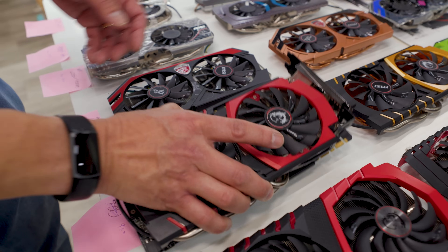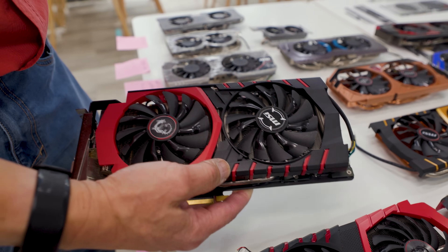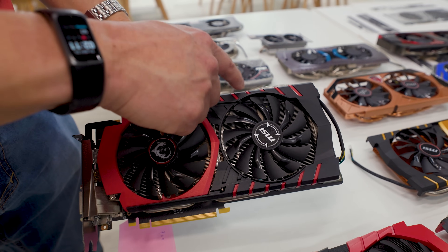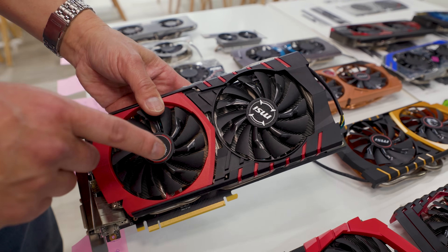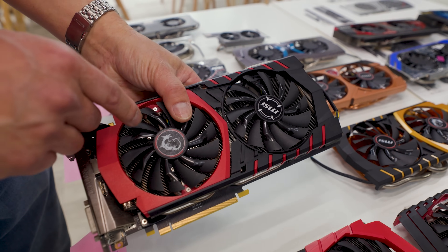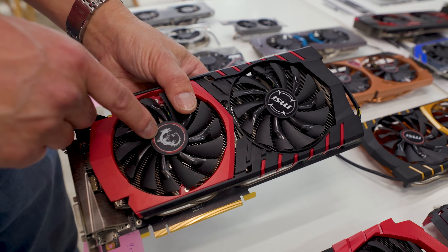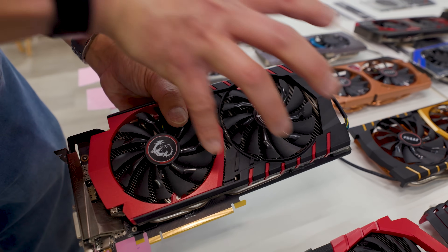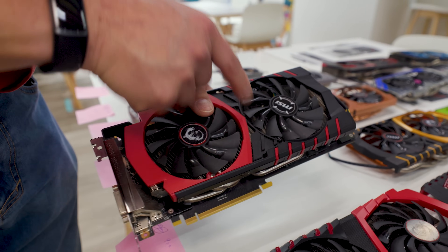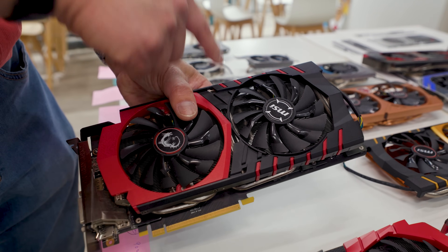In the 900 series of GeForce cards, we still see that red and black look, but there's something different here. These little red lines that showed up with the 900 series were actually the first time they started to use some of the ID from the MSI Dragon. This is the first time we're seeing the MSI Dragon concept — the idea being that the Dragon's claw, delivering your GPU to your system, leaves a mark on the card. Those little red cutouts on the GPU represented the claw marks.